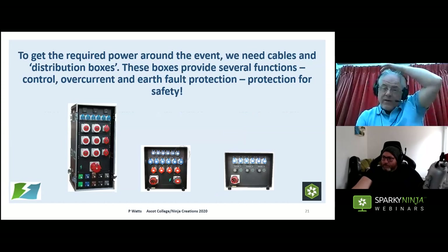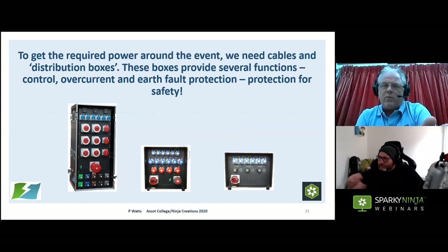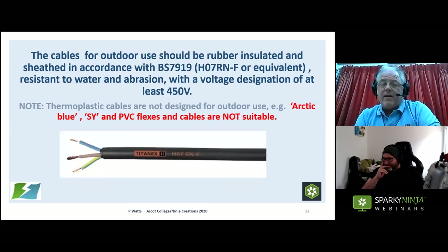We need cables and distribution boxes to get power around an event. The boxes provide several functions: control, overcurrent protection, and earth fault protection. They come in a multitude of sizes and shapes — you can have them bespoke, made to order — and depending on what you need, you buy a certain amount of each type to get your supplies where you need them.